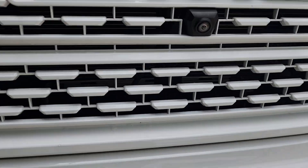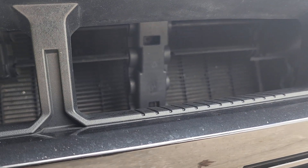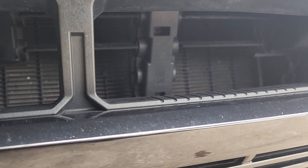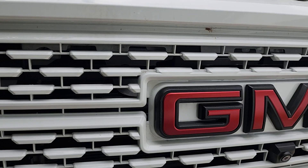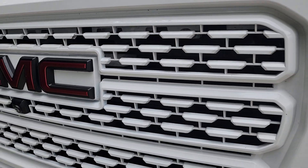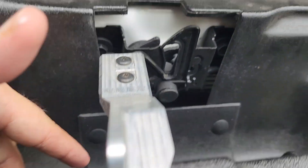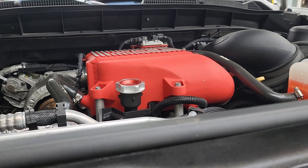The point of this video is: if your active grille shutters are closed — either the vehicle is not in an extreme environment, the AC is not on full blast, or during warm-up — the vehicle will command the active grille shutters to be partially or fully closed. At highway speeds, it doesn't matter how big your intercooler is or how much ram air scoop you have — you're just not getting that extra airflow if those shutters are closed.